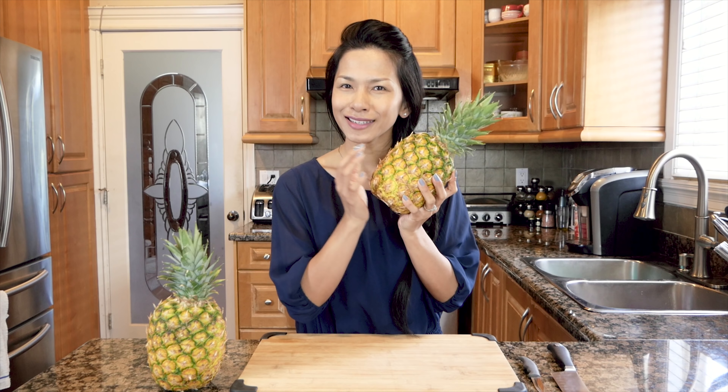So I'm going to attempt to do the pineapple hack today. This hack went viral on TikTok and then Twitter, and I discovered it on YouTube. It looks really easy how they do this hack on the videos, but apparently we've been eating pineapple the wrong way the whole time.